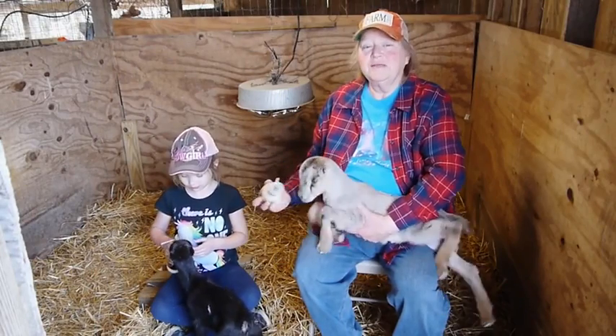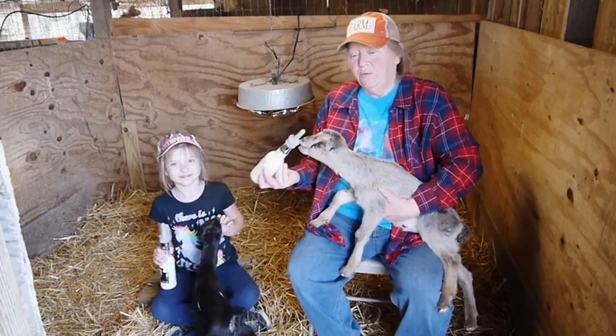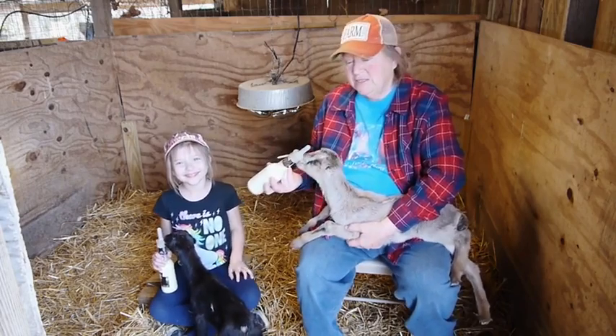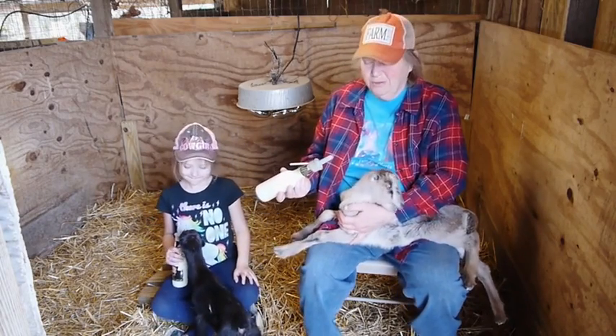Good afternoon, welcome to Possum Ridge Farms. This afternoon I want to show you how we feed the new babies. When they're born, they don't always take to the bottle right away. So there's a few things that I have learned that help.